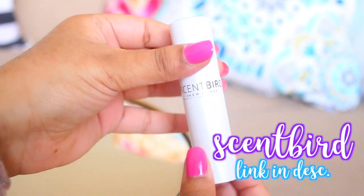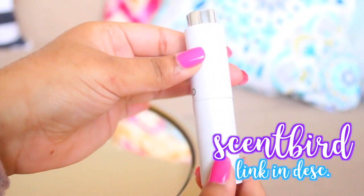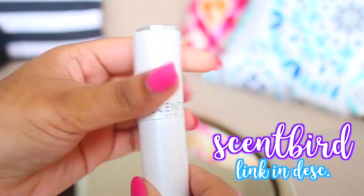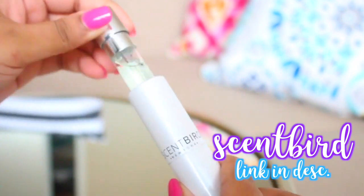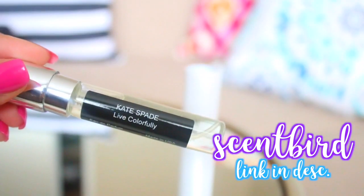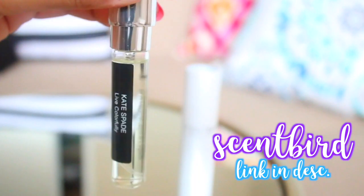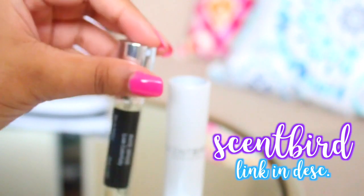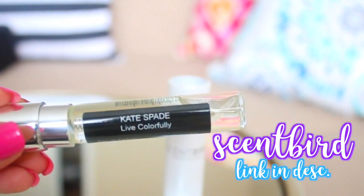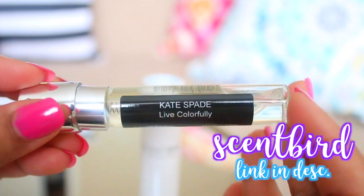This is really easy to use — you just twist the bottom of it and the spray part comes out at the top. There's a vial inside, and all you do to take that out is twist it as I showed you, then pull it from the top and the vial slides out easily. As you can see, this is a pretty generous supply — it's 8ml, which is the size of a rollerball, but what's cool about Scentbird is that you pay half the price of a rollerball and get the same amount. The scent I'm using right now is Kate Spade Live Colorfully. I've tried multiple other scents and I'm in love with their service. If you like the fragrance, you can get $15 off a full-size bottle from their site.